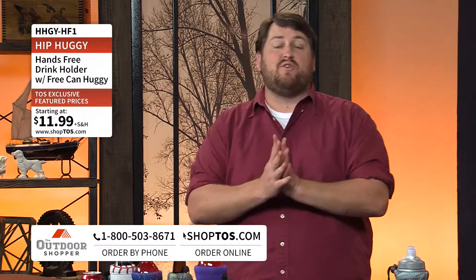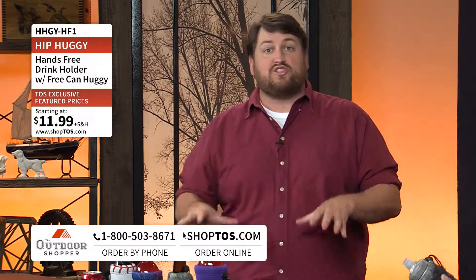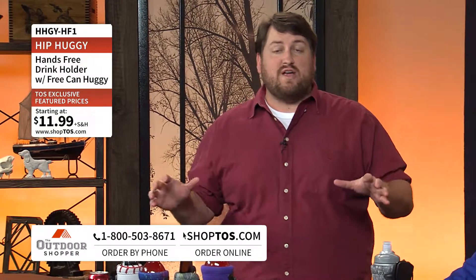The Hip Huggy is available in three different sizes: the 200, 300, or 400 model — that's the medium, large, and extra large. The first two are $11.99 and the extra large is $12.49. If you order any of those, you're going to get that can huggy as well right now from the Outdoor Shopper.